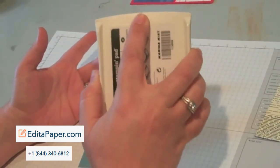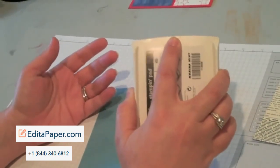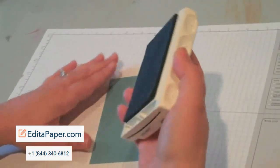When I do direct-to-paper, basically I hold the ink pad upside down and I have my pointer finger on the upper portion of the ink pad. This is going to allow me to apply as much or as little pressure as I need to get the results on the cardstock. So all I do is drag.